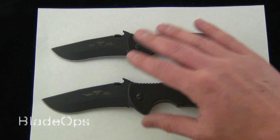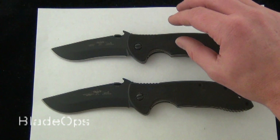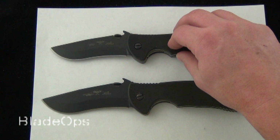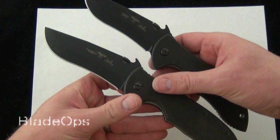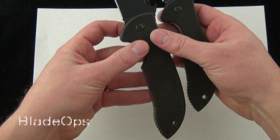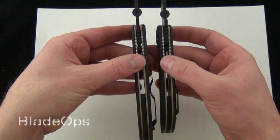As far as the actual specs difference: the Super Commander is 9.5 inches overall with a 4-inch blade, and the Commander is 8.75 inches with a 3.75-inch blade. So it's a quarter-inch longer blade and three-quarters of an inch longer overall — you're getting a quarter inch on the blade and half an inch on the handle. The handle does make a difference depending on how you like to grip your knives and how much pocket real estate it's going to take up.